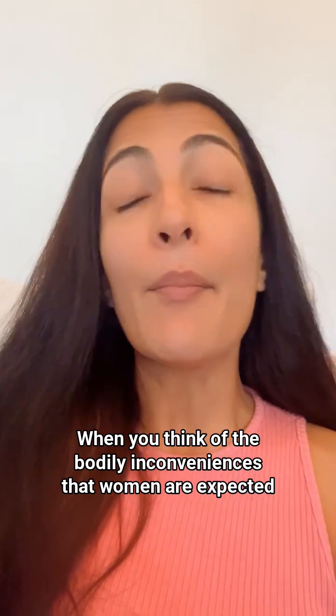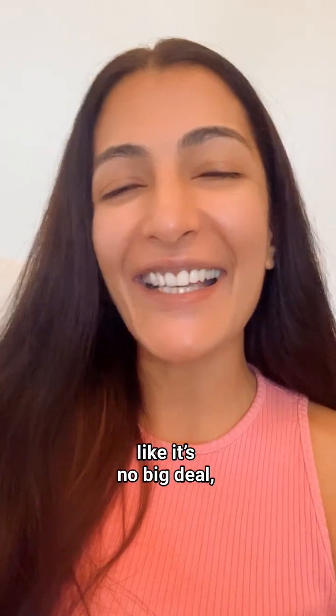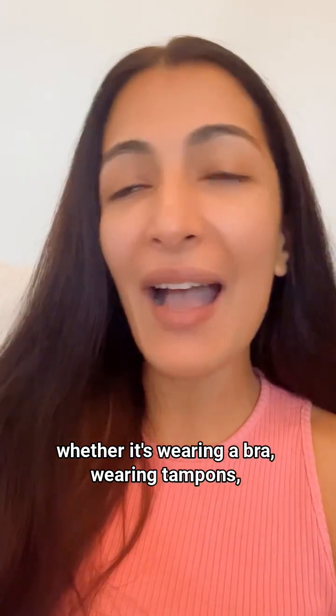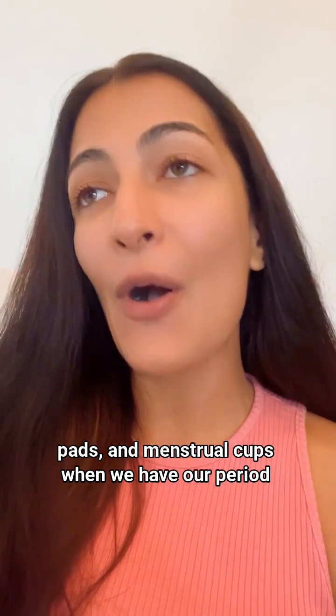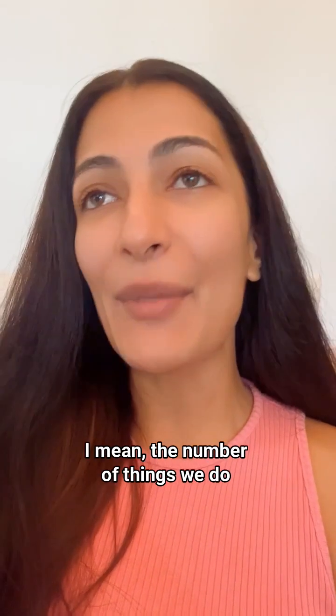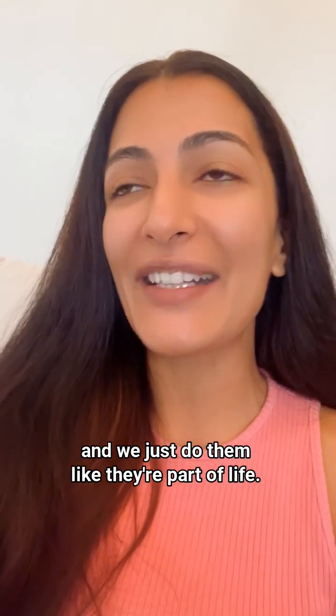When you think of the bodily inconveniences that women are expected to put up with on the daily like it's no big deal — whether it's wearing a bra, wearing tampons, pads and menstrual cups when we have our period, or high heels, waxing — the number of things we do that are far more inconvenient and we just do them like they're part of life.